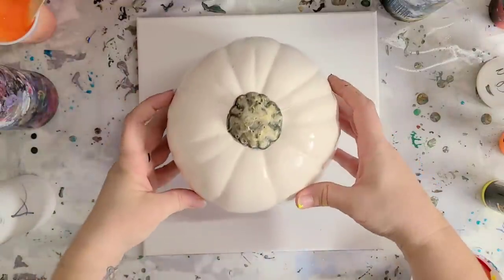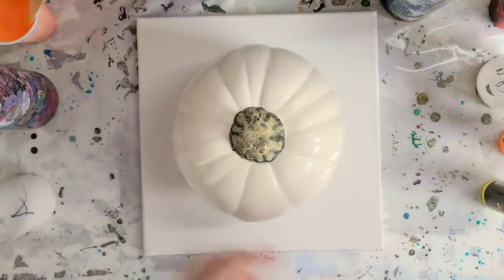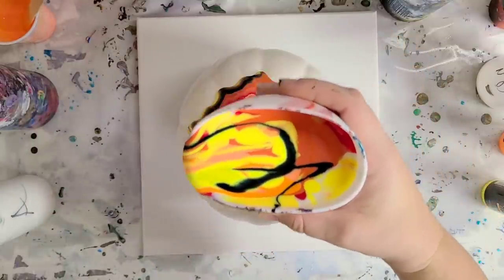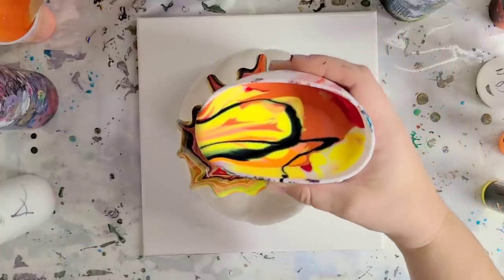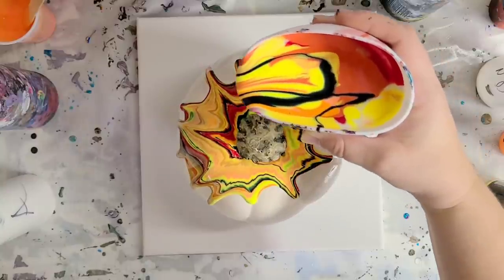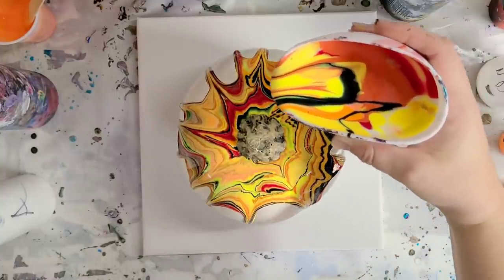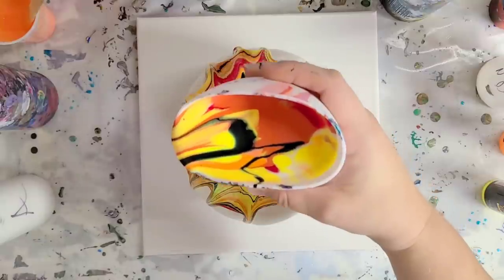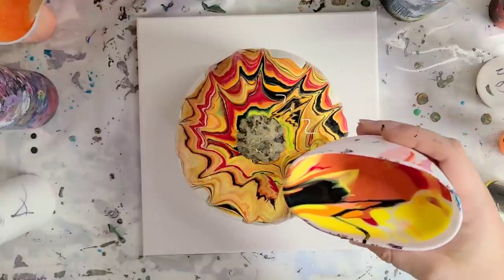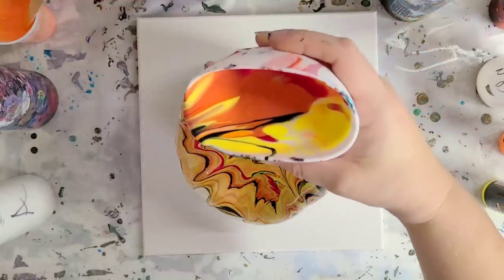I have some ideas for some other pumpkins that I want to do and I would love to hear your thoughts. I'm thinking for the next one I would like to do all metallics — kind of a steampunk theme — so bronze, metallic gray, gold, etc. So let me know what you guys think about that idea; I think that could come out really cool. And then maybe some also with just cool colors — they don't have to all be fall colors.